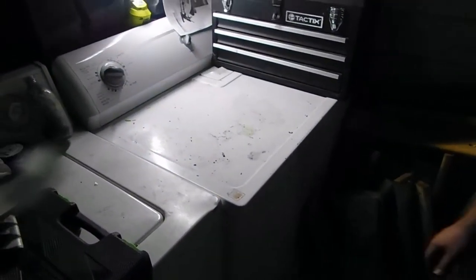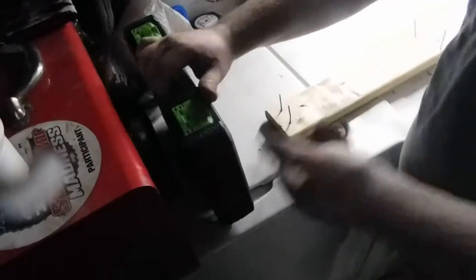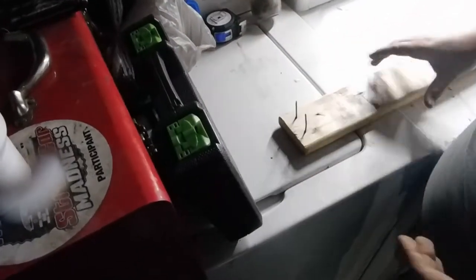Alright, this is our workspace. We're going to build a shelf. We're going to teach you guys how to build a shelf today. We got a bunch of old pallet wood, right? We're, like, super broke, so we kind of — what would you say — we repurpose things.